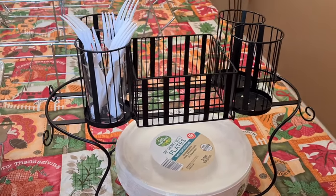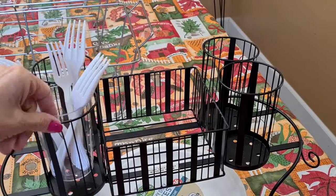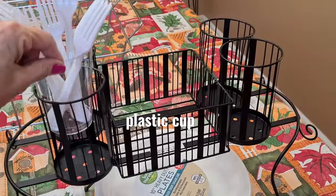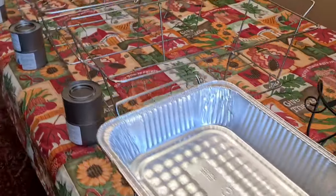I'm setting everything up that I can do today. Now these don't come with anything, so I went ahead and just put a clear little plastic liner in, and there's my forks.